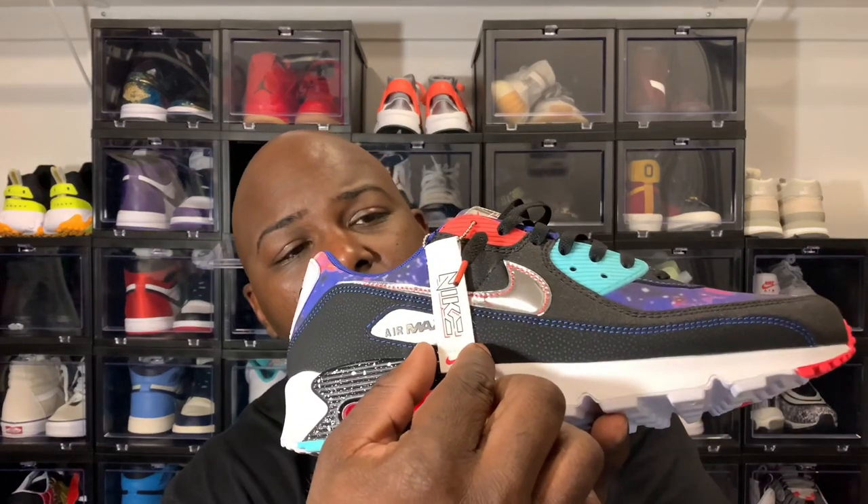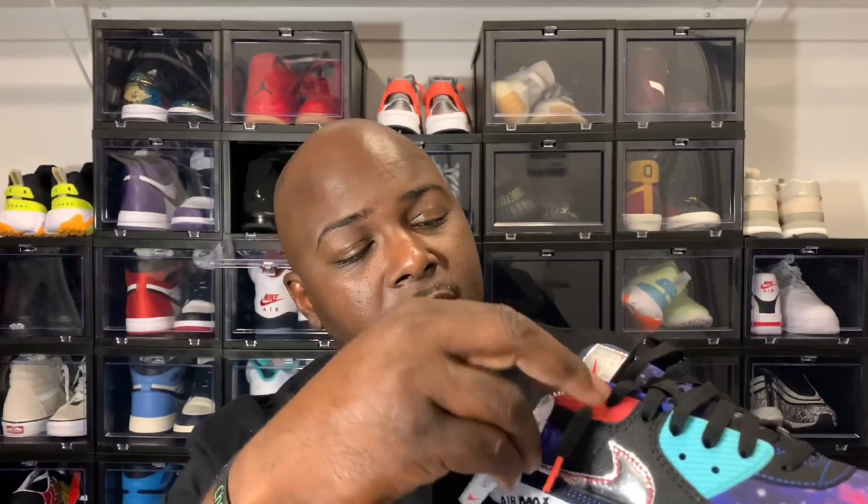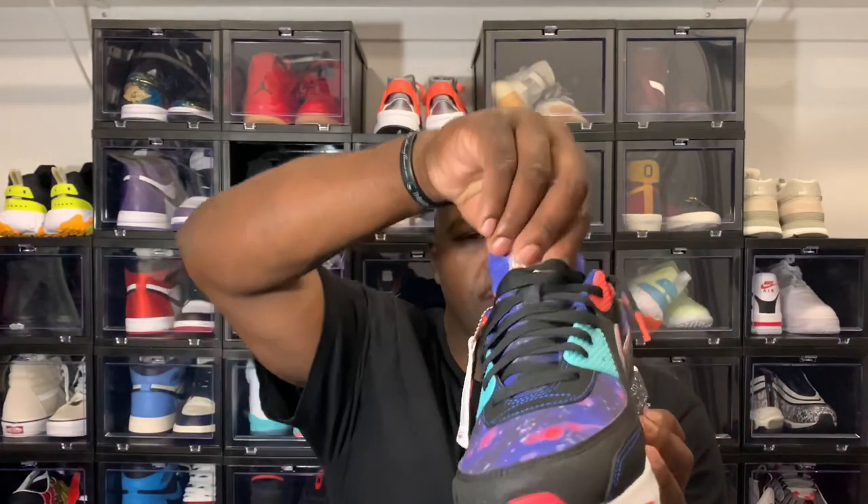It has a hang tag on the right shoe — Nike on one side, and on the other side it says Supernova 2020. That's the pack that these three shoes are in. I only have this one in hand — it's the only one I actually want. The other two kind of look like female shoes to me. When I put them on my Instagram and Twitter, I actually had a few females hit me up about them.